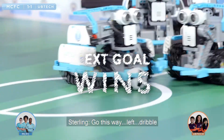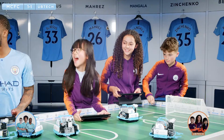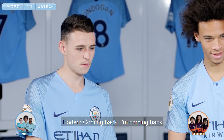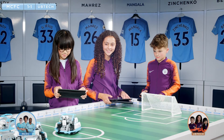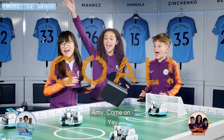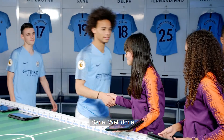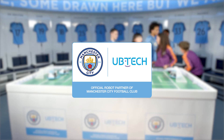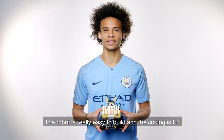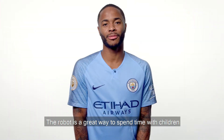Go this way. No, no, no. Don't kick. We're going. Come on, we're going! We'll take it! We're going! The robot is really easy to build and the coding is fun. I think the robot is going to get kids into football and robotics. The robot is a great way to spend time with children.